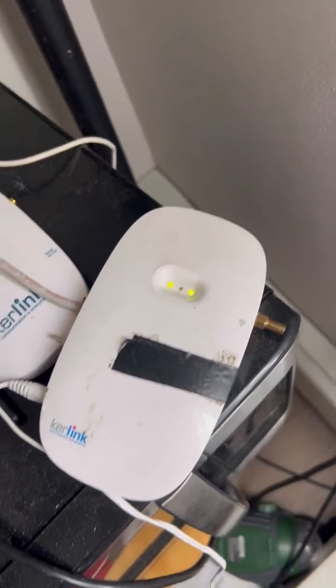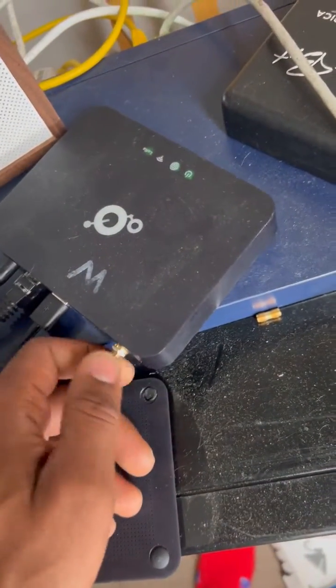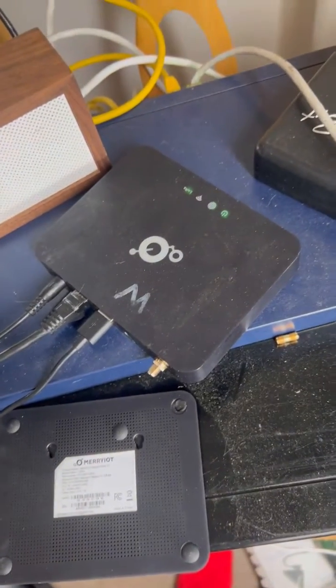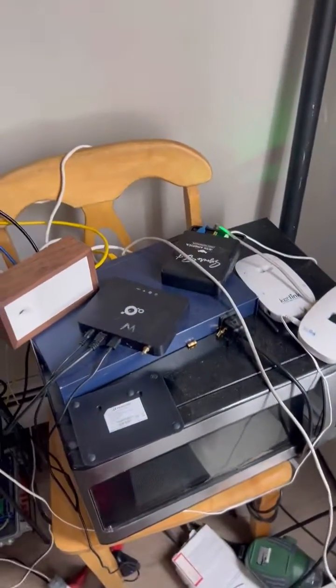They don't spoof anything — it's just a zero dBi antenna. If you want zero dBi, just run with no antenna. There you go. Save your money guys. Happy mining. Stay tuned. Rozzy.